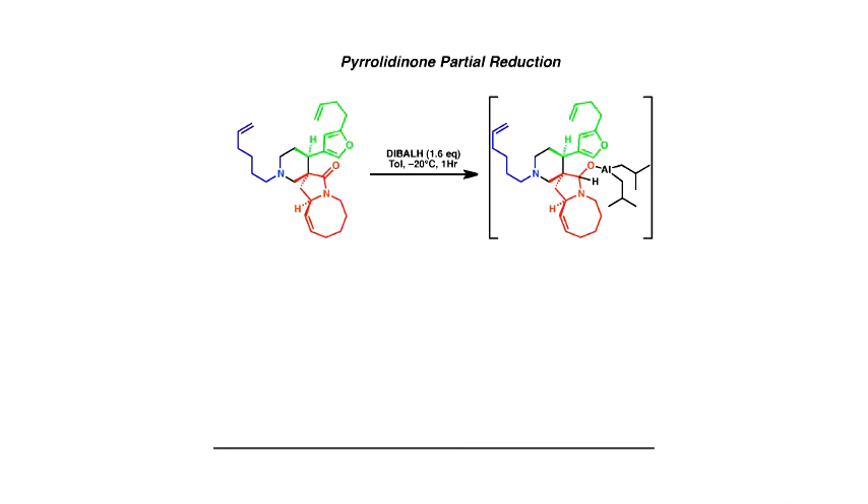Bad news. The other bad news was we couldn't separate the E from the Z either, which meant we couldn't finish the project. What we did in desperation was screen loads of acids, because we were aware that this molecule has two amines. Amines can be protonated to give the salt, and the salt may have a different reactivity profile or conformation, which could ultimately lead to a change in selectivity in the metathesis reaction. We got lucky on that: with camphosulfonic acid, it managed to flip the selectivity to 2 to 1 the right way, and at that level we could separate and purify.